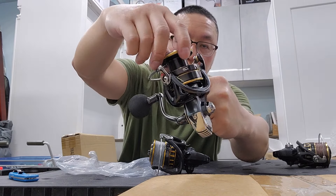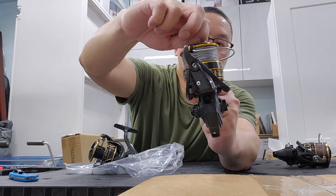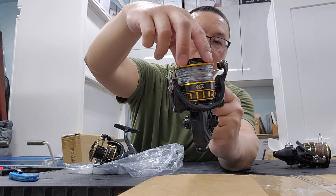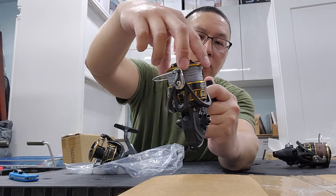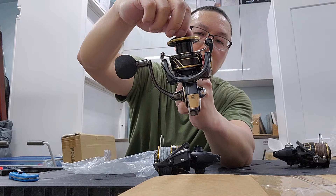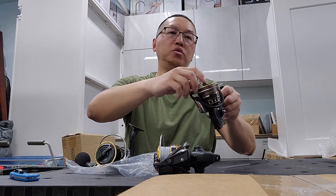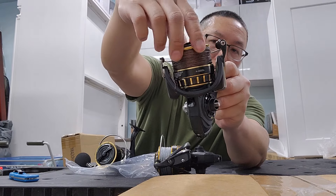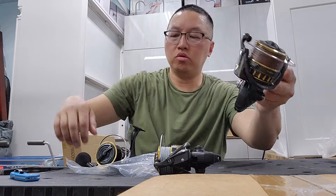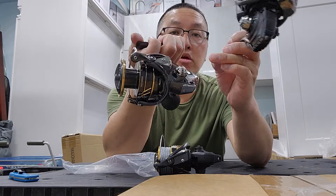Let me tighten it up a little bit. Let's try the BG-4000 — the BG-4 has a softer drag. This one has a more clicky drag. Let's try the BG-SW-6000 — very meaty, it's louder. I can't wait to use it. This one doesn't have a monocoque body, doesn't have the mag seal, doesn't have the MQ.